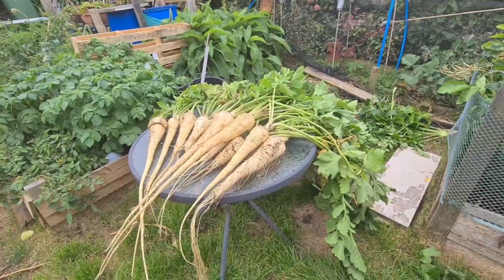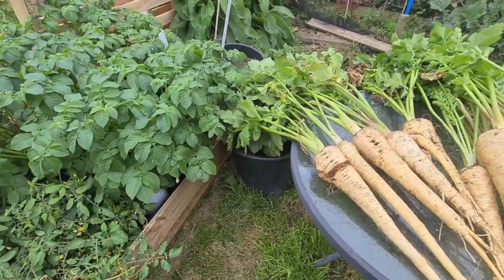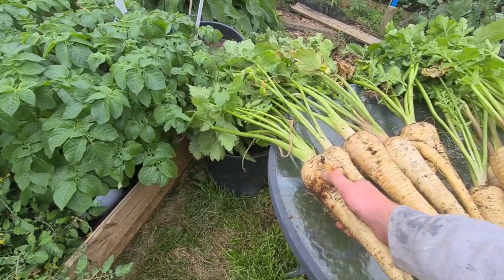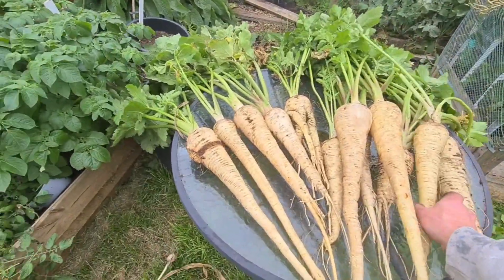All right, right then guys, so that's about it from this one. I've ended up harvesting most of them. There's a couple with some damage, but apart from that they're looking pretty good.